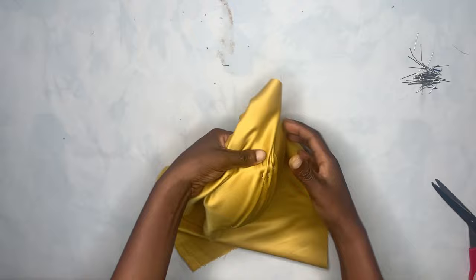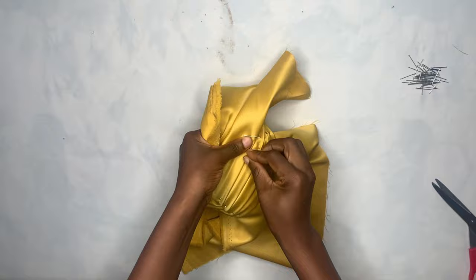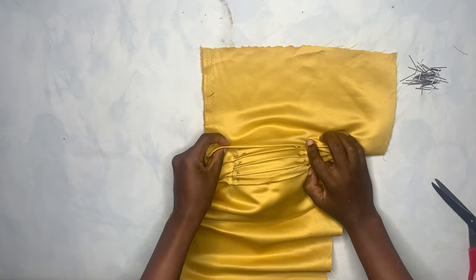I'm going to fast forward this for the sake of time. It's the same process — you're just going to keep pinning until you get to the end of that particular side of the cup.